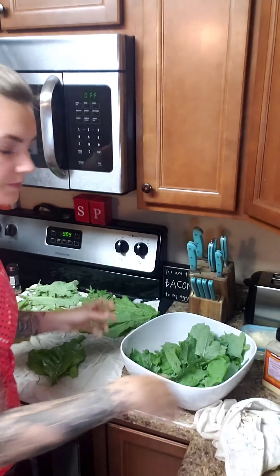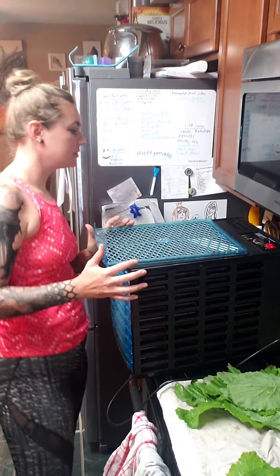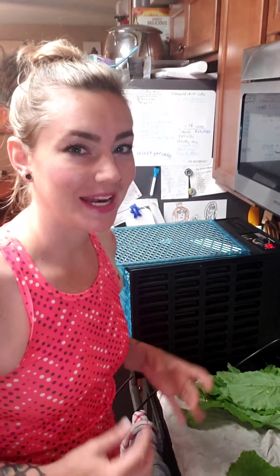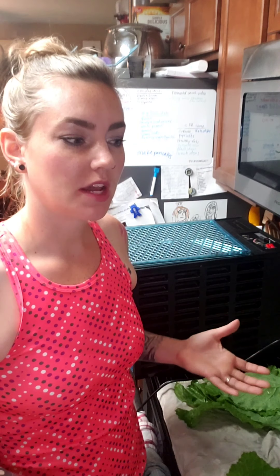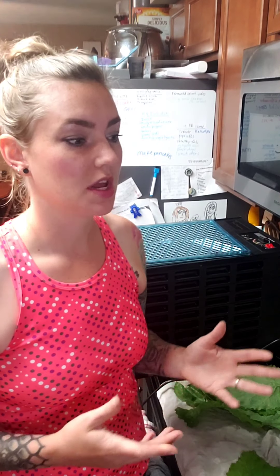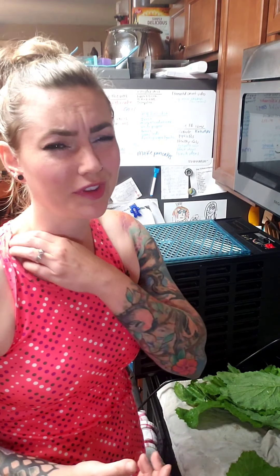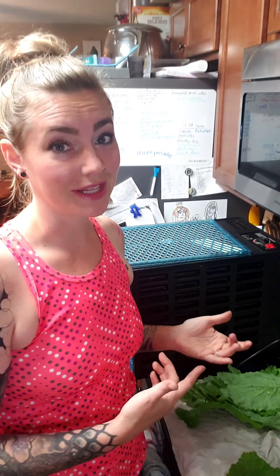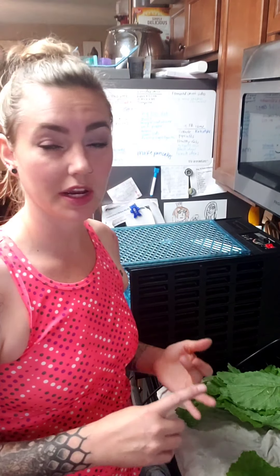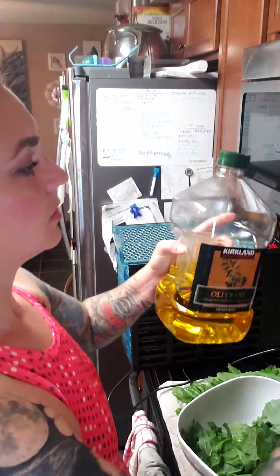I have a huge food dehydrator. I had a cheaper one before that didn't have a temperature setting, and that bothered me because every recipe I found said to dehydrate at a specific temperature for a specific time. When I tried to make apple chips it took forever. I researched and found this one — it has a temperature setting, got a great rating, and wasn't too expensive. I highly recommend getting one with a temperature setting.